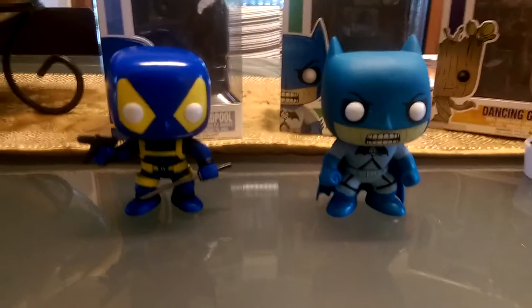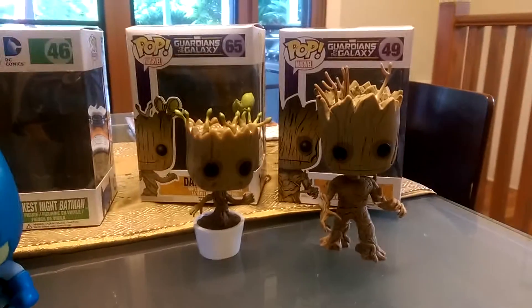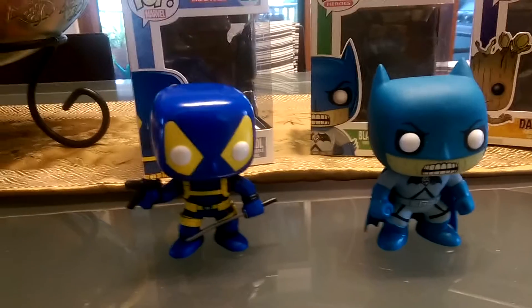G'day everybody and welcome to another YouTube video review. Today we're going to have a quick video, just having a look at a couple of pop heroes that I've picked up. I'm going to do two reviews, so I'll review the Groots in a minute, but I'll just focus on these two. No particular reason I picked them up other than just a little bit different.